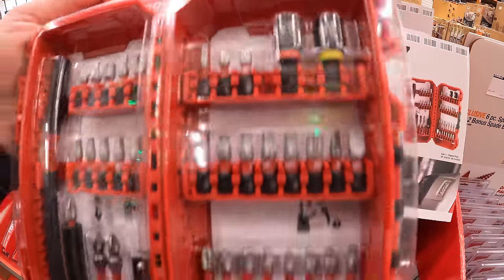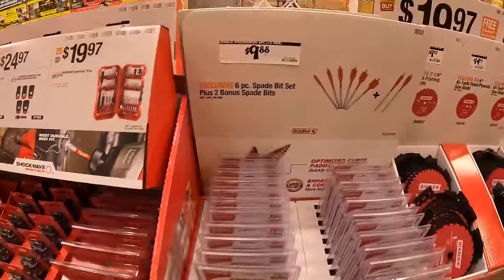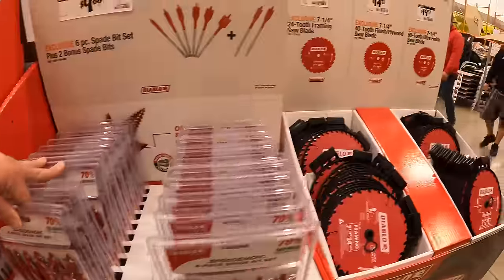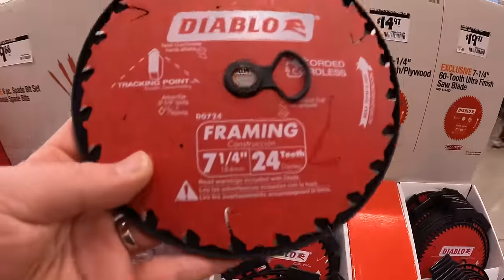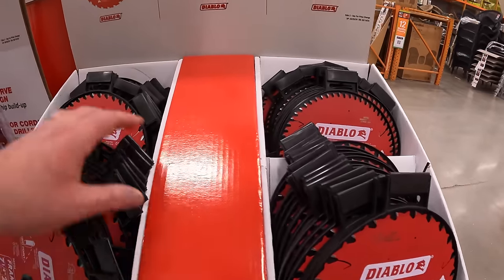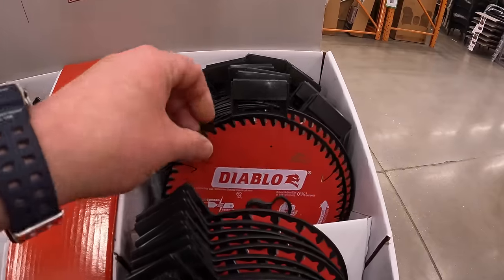These Milwaukee sales are going on to May 19th, 2024. $9.88 for the Diablo 6-piece plus 2 free blades spade bit set. $9.97 for their 7-and-a-quarter-inch 24-tooth framing saw blade. $14.97 for their 7-and-a-quarter-inch 40-tooth finished plywood saw blade, or $19.97 for their 7-and-a-quarter-inch 60-tooth ultra-finished saw blade.